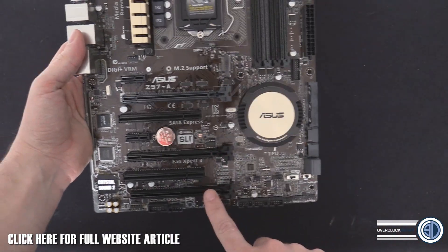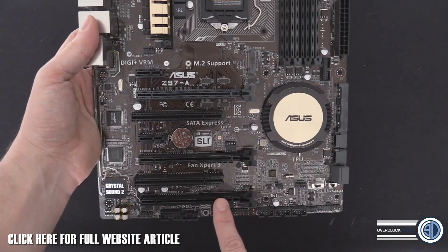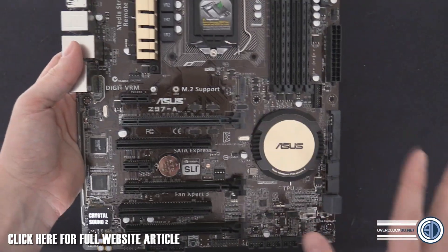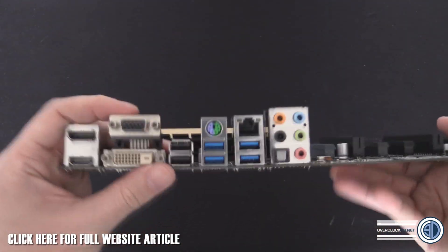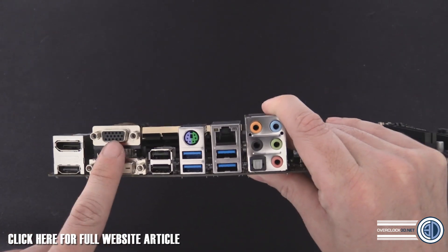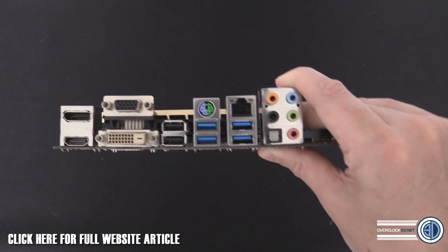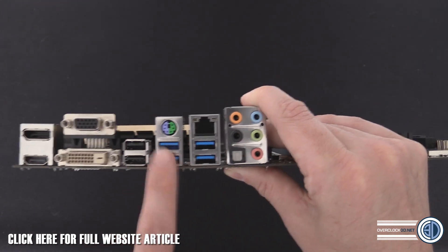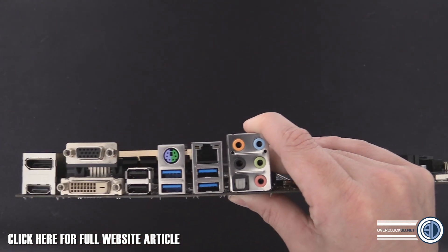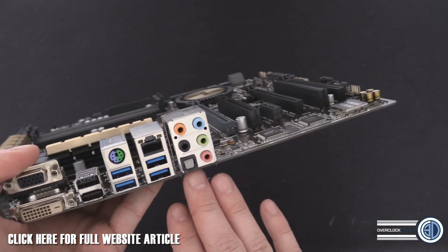We've got three PCI Express 16 slots - the top one is wired at x16 and the other two are wired at x8. I have to be careful about that point since we don't know exactly what the chipset is capable of yet. Coming around to the rear I/O, we've got full-size DisplayPort, HDMI, DVI, and a 15-pin D-Sub VGA - if anyone's still running those cables, you need to upgrade your monitor. There are two USB 2 ports, four USB 3 ports, a PS/2 port, and gigabit Ethernet, plus HD audio.